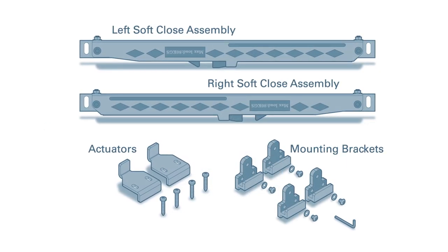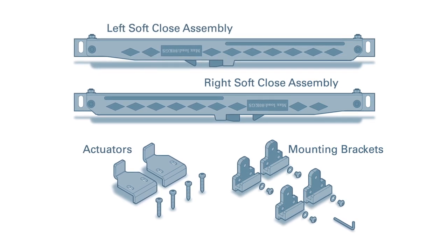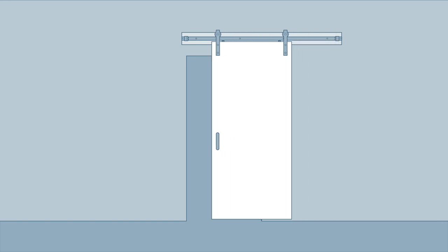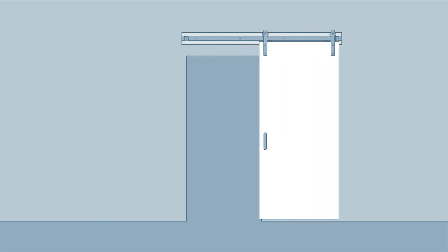Here are all the parts you will find in your soft close kit. Before beginning, make sure you have already installed your sliding door hardware and that your door slides smoothly. Please note, solid wood doors are recommended for this application.